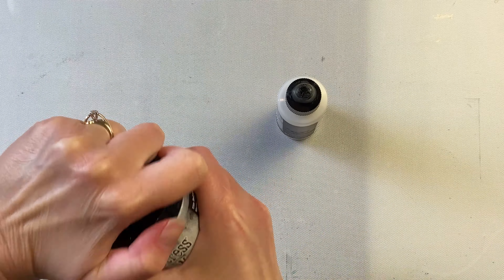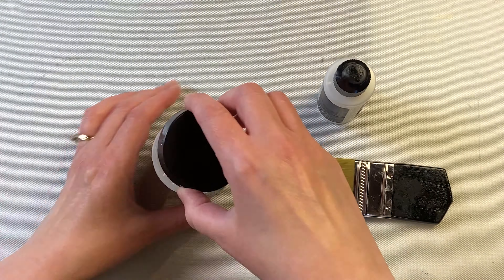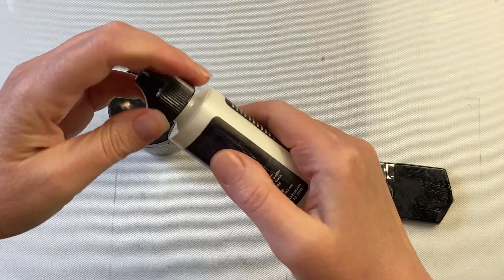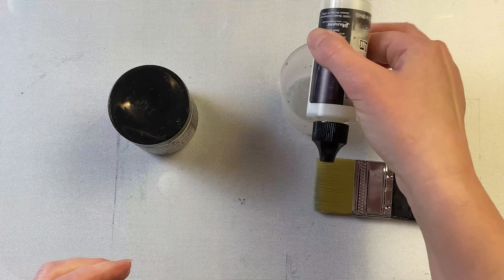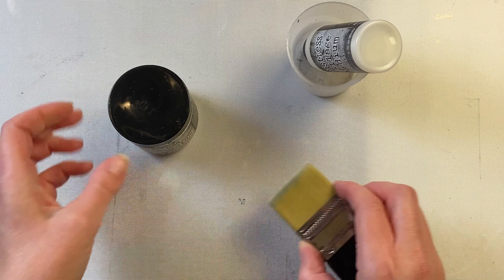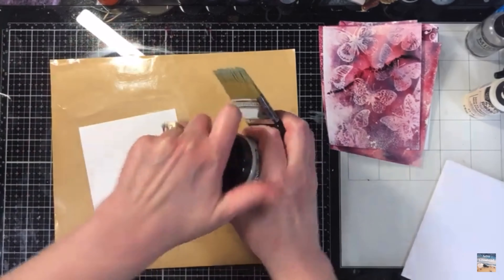This is Distress Collage Medium. It comes in two forms: one in a pot and the other in a fine-tipped bottle. For the pot, you can use a collage brush and spread a thin amount on whatever you're wanting to glue down. With the fine nose bottle, it's great for putting different layers on cards, projects, or die cuts.